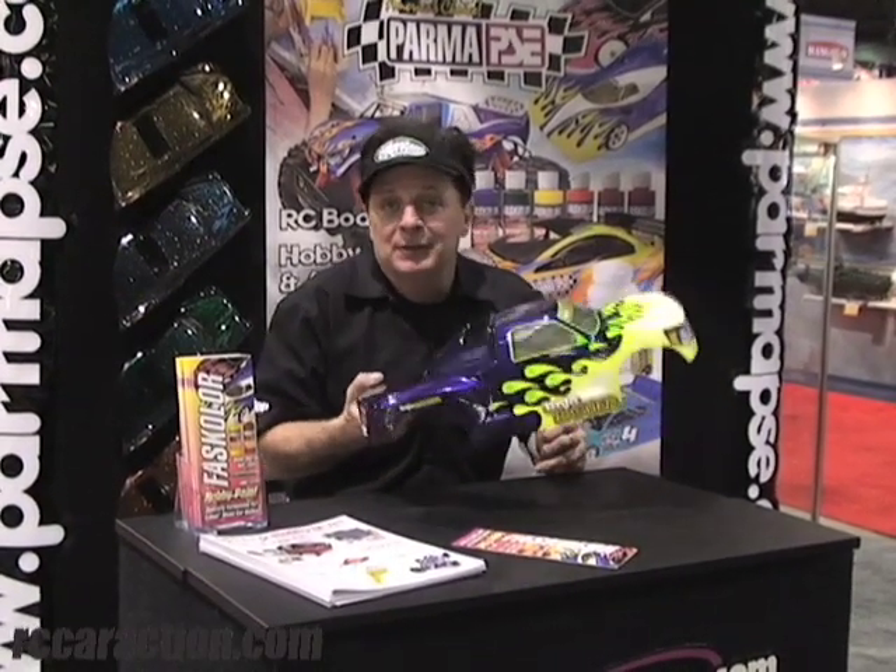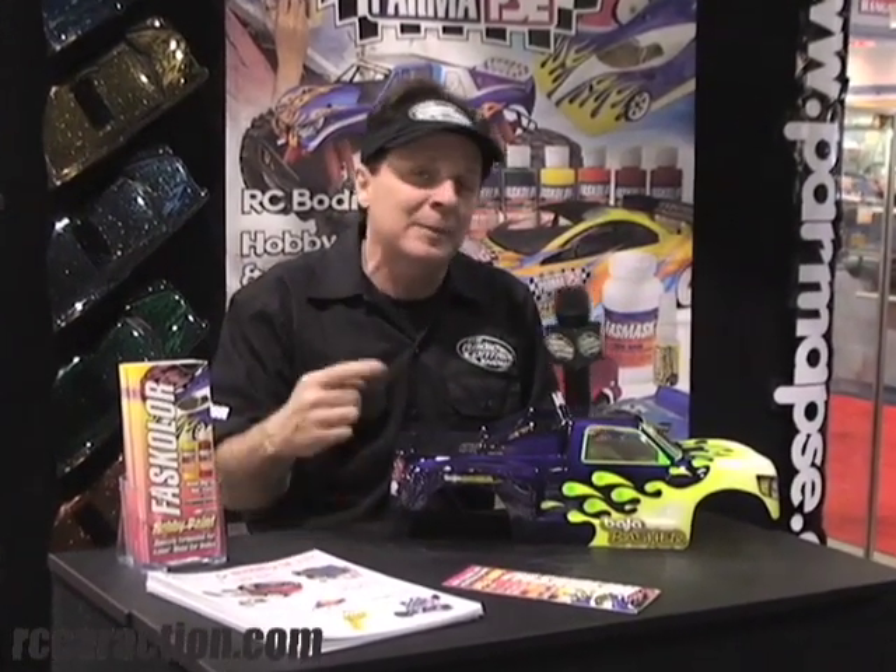Believe me, it's much easier than you think. Look at this body he created in about 10 minutes — you can do it too. By the way, Parma is your one-stop shopping place for all your finishing needs. Check them out.